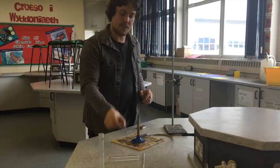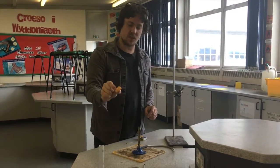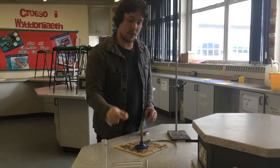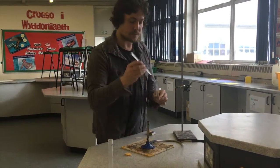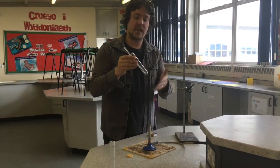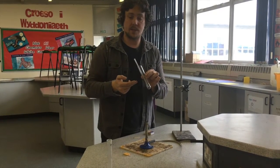So what are we going to do? We're going to try and figure out how much energy is in this crisp. To do that, we're going to burn it and see how much energy it gives off by seeing how much it causes the temperature in some water to rise.